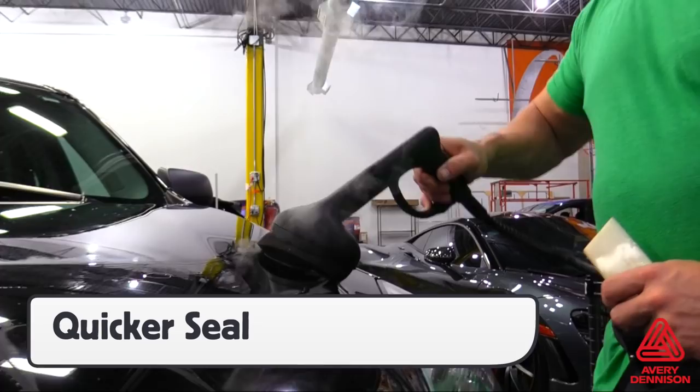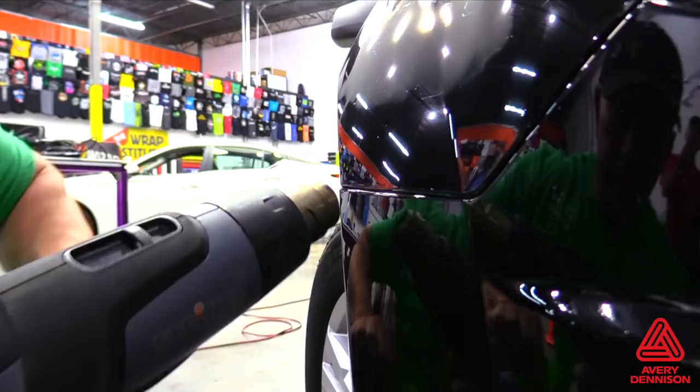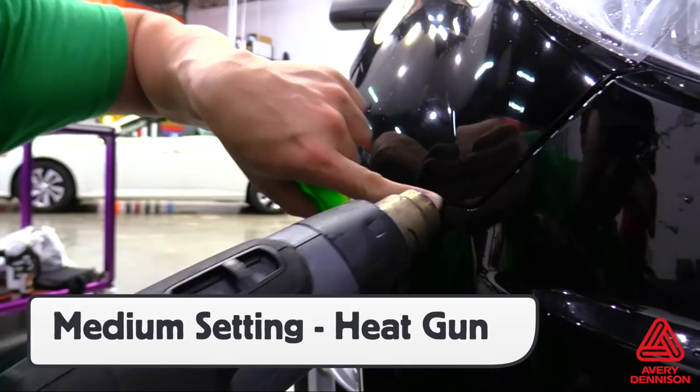Another way to seal edges is to use a heat gun on a medium setting and push any remaining moisture out with a squeegee and a buffer. The buffer will absorb any tiny bits of moisture left. Here are the tech details: a very strong initial adhesion occurs after 20 minutes, with ultimate adhesion taking place after 72 hours. The vertical warranty is 10 years, horizontal 7 years, both for zone 1.